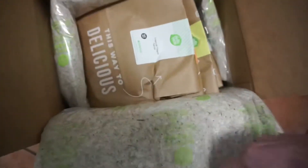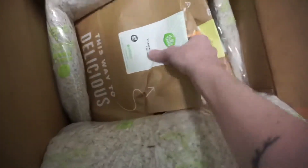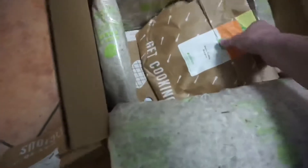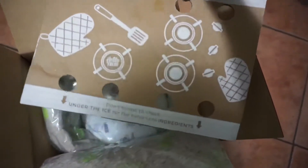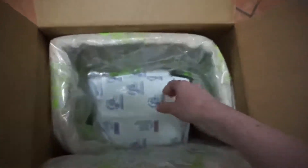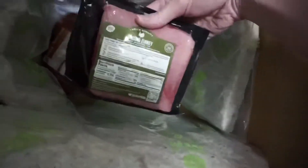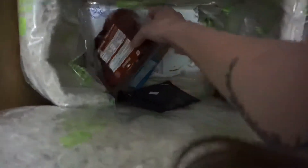This looks like insulation. It's still pretty cold. Oh, look at that! Each thing comes in its own bag. Don't forget to check under the ice for extra cool ingredients. That's a heavy ice pack. So this is the tilapia. And then we've got the steak — that is not gonna feed both of us. And the ground turkey. Hello Fresh — there's blood in the box.